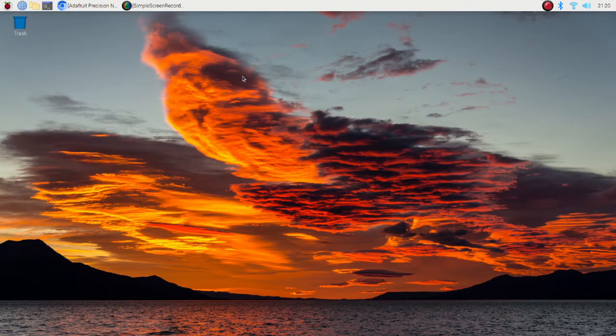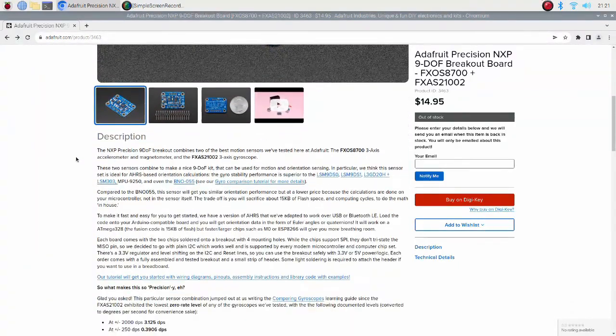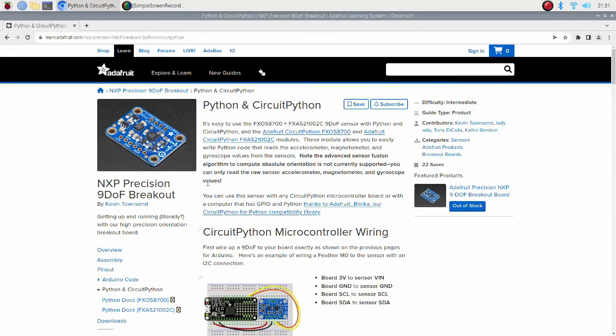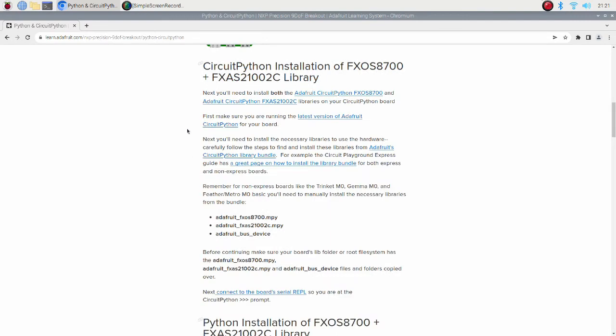Now we have to choose which sensor we are going to use. Ideally, the sensor should be chosen based on the required robot specification, but if you don't have one, it can be chosen by budget limitation or availability. In this tutorial we will use this sensor. It meets our requirements and also has good documentation, which is also very important. Here we can find information about how to connect, which libraries are required, and how to use this sensor.